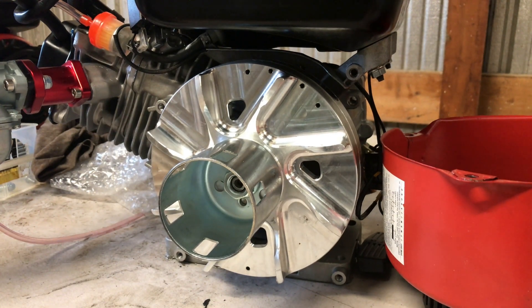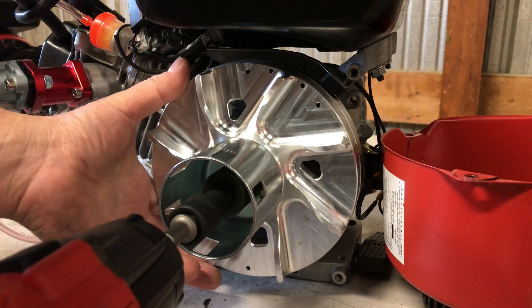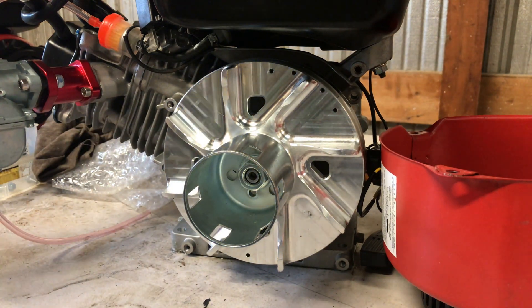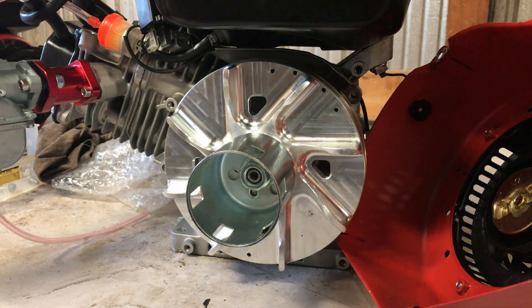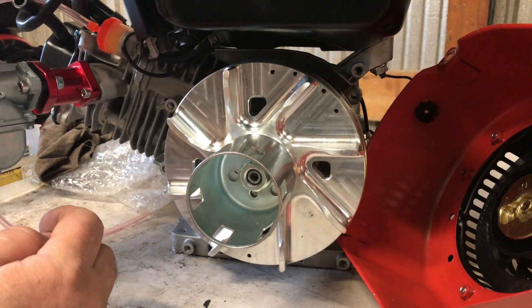They put these long starter cups on there - I can't figure out why they extended the blower housing out so far. I'm just going to run this up with an impact, guys. I don't put a torque spec on it, just as hot-tight as I can get it. If you want to put a torque wrench on yours, the factory does want you to torque them to a certain spec, but I just run mine with an impact - follow the manufacturer's recommendations.